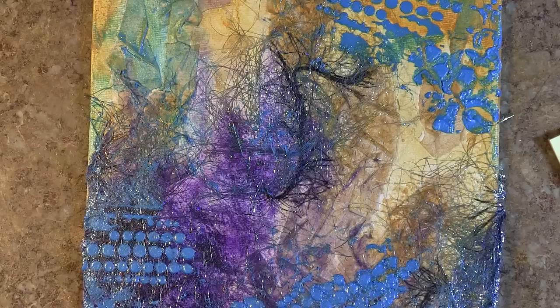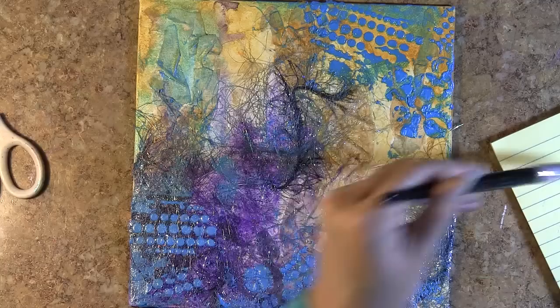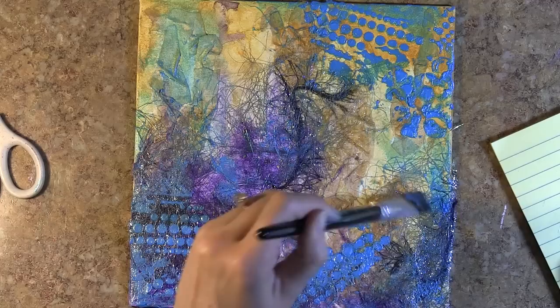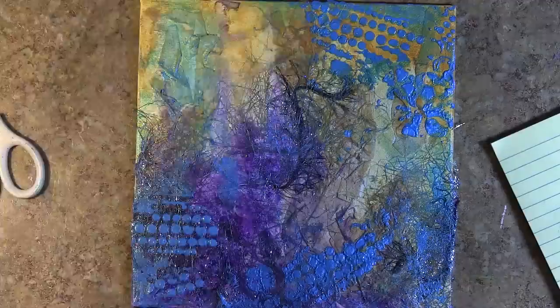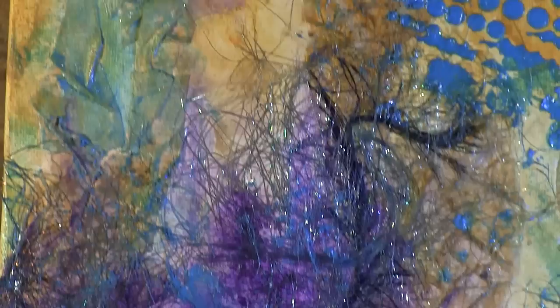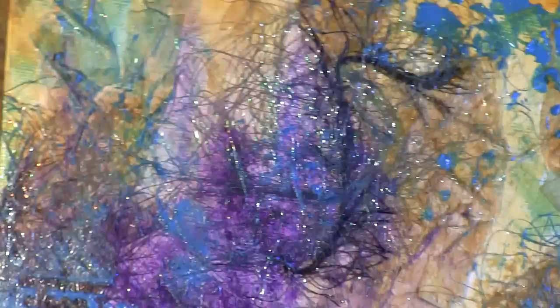A really cool side effect — and I didn't know this was going to happen — was that later when I added really dark mists, the dark mists didn't adhere to the areas of the fibers that I had applied paint to. The mists settled underneath, and I had that bright Baby Blue Eyes on top of my little network of fibers, and they really popped very nicely against the very dark background when this project was done.